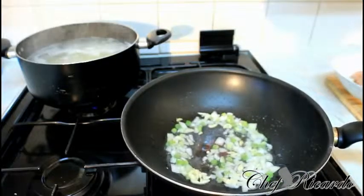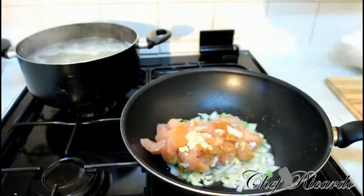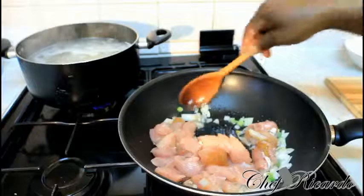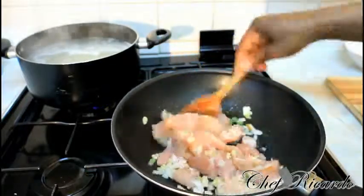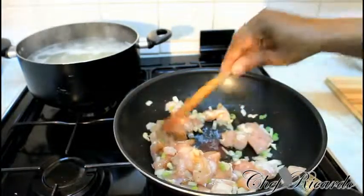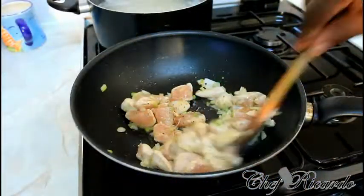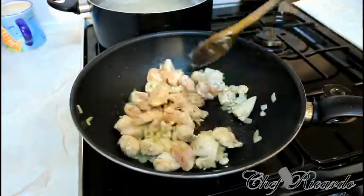The next thing we're going to do is add the chicken. We're going to sauté our chicken until it gets cooked — about three to four minutes, up to six minutes because it's chicken breast, which is very easy to cook. As you can see, the chicken is browning nicely and looking lovely so far.